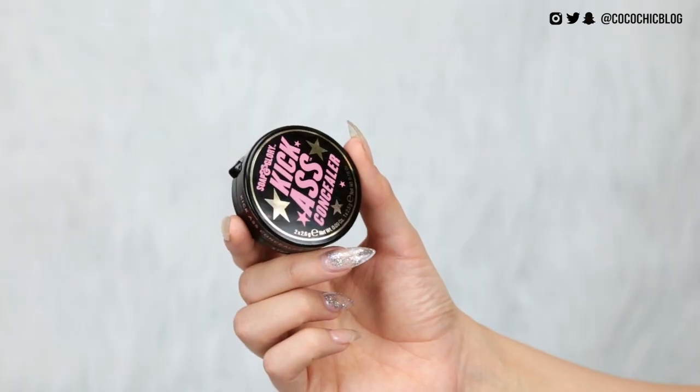As far as matte foundations go, I don't hate it — which is saying a lot because this is incredibly matte. There's literally no shine to my face. I'm going to spray a ton of setting spray after, but if you like matte foundations this definitely mattifies and has decent coverage. So if you can find your color, I'd actually quite highly recommend it.